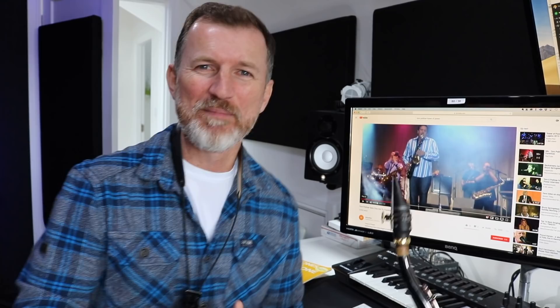Tom is amazing at those altissimo notes, and in this video today I'm going to share what Tom told me about how to get those super high altissimo notes.